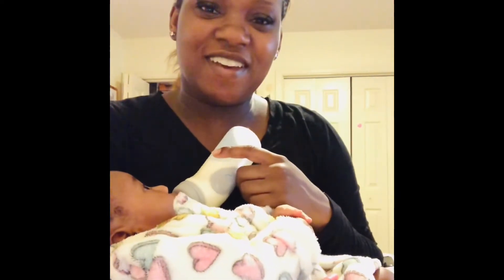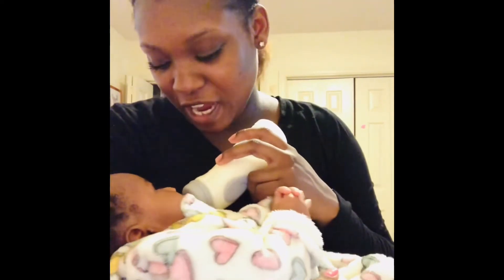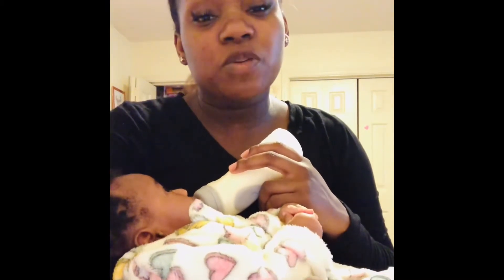Hi friends, it's Ms. Kia here, your favorite 4K teacher. Welcome, welcome back to my channel. Thank you all so much for watching my last two videos that I just posted. I appreciate all the love and all the support.